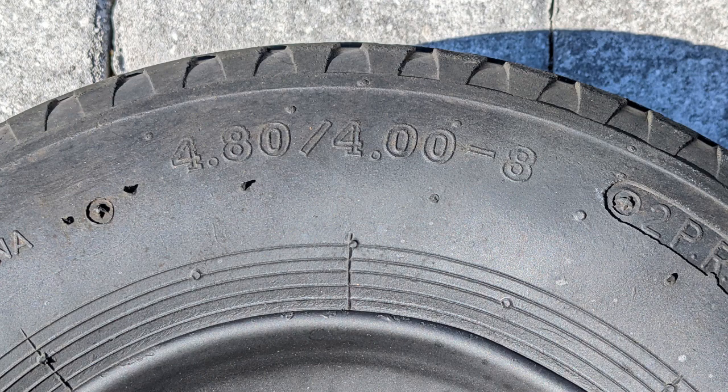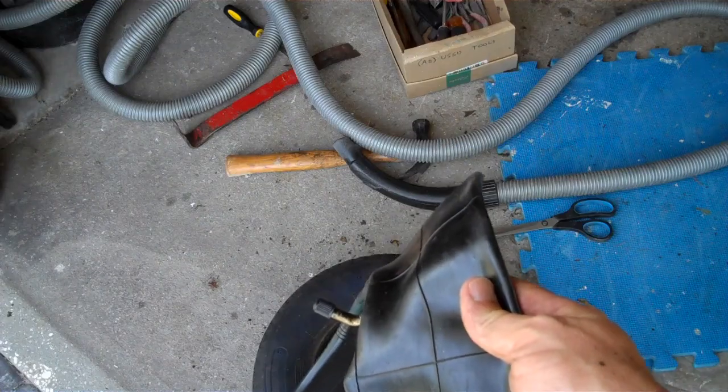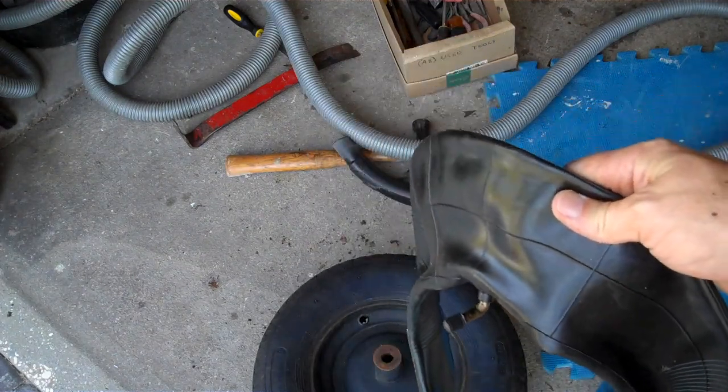When buying a replacement inner tube, make sure you note and match the tire size. You can buy them with a straight valve or a bent valve. I prefer the bent valve to make airing them up easier.